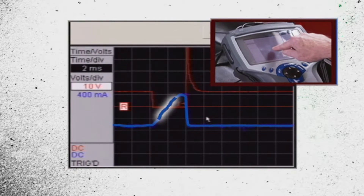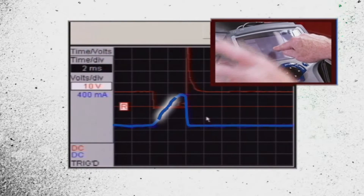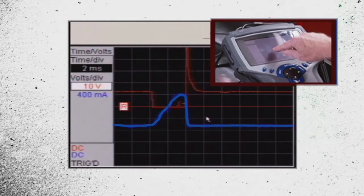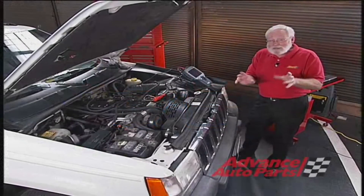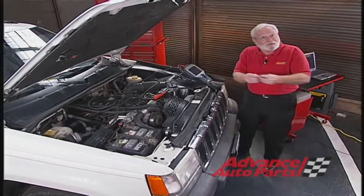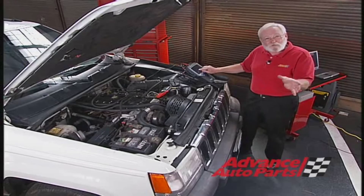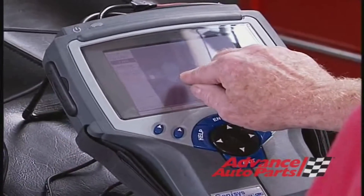About halfway up the ramp, what we've got here is an anomaly — that shows us that the fuel injector hasn't turned on until halfway up the ramp. That's why it's running lean: the computer turned the injector on but the pintle didn't open in time. It should not go that high — about 25% up the ramp is where these things typically open up.